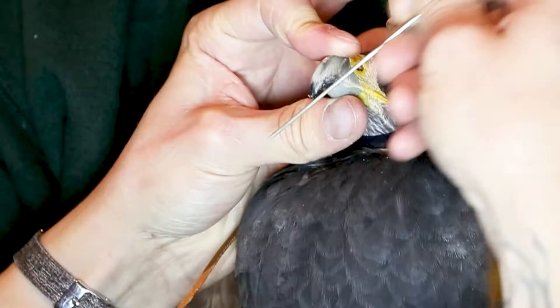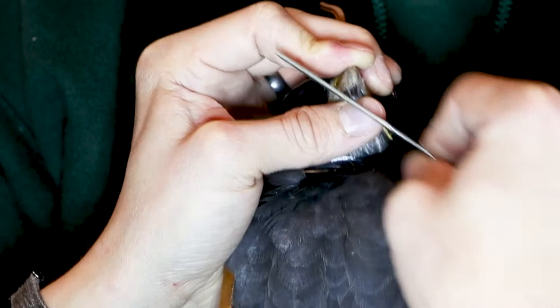I then use a flat file to begin to shape the point. First, I take down the sides one at a time, making sure it's even on both sides and somewhat symmetrical.